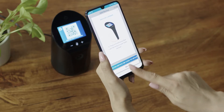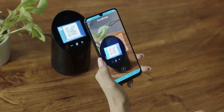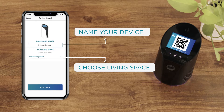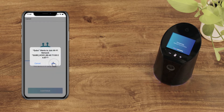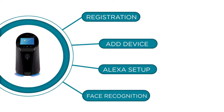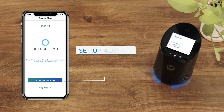Use your phone to scan the device QR code from the screen of the smart indoor camera. Name your device and choose the living space where you intend to place it. Now enter the password for your Wi-Fi network, select Join, and wait for the system to connect to the smart indoor camera.